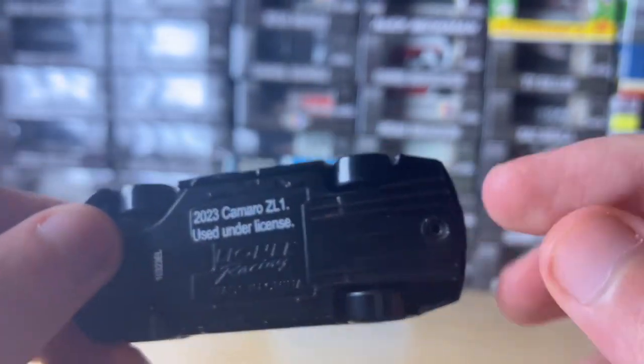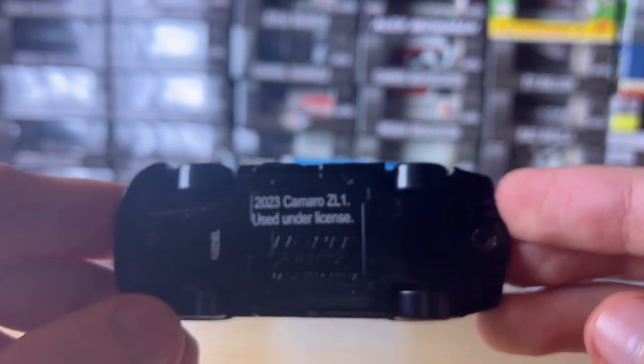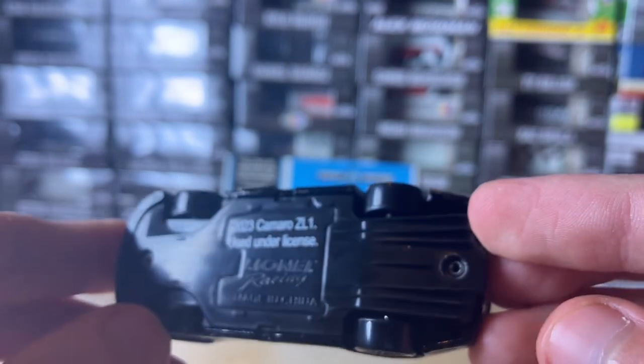And here's the bottom — the underwing. 2023 Camaro, used under license, and then the Lionel Racing imprint.